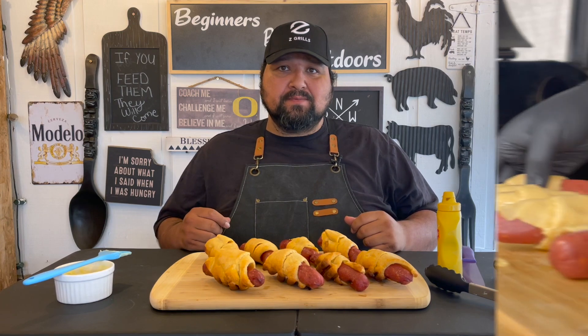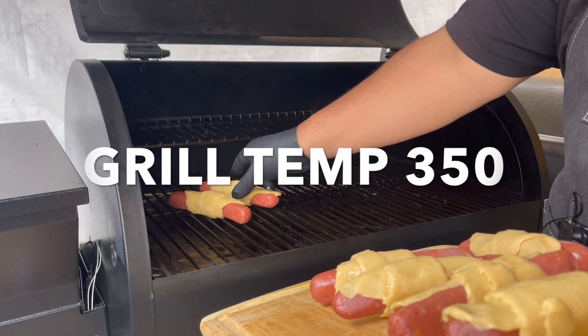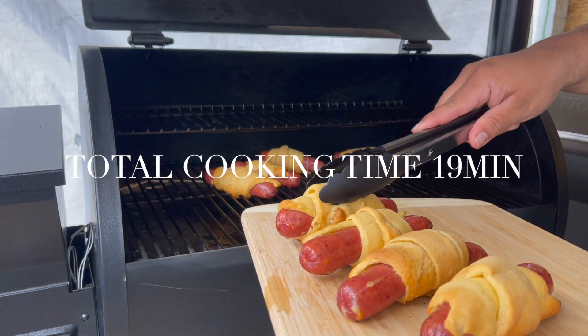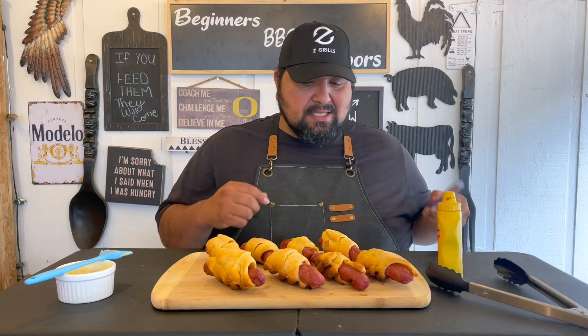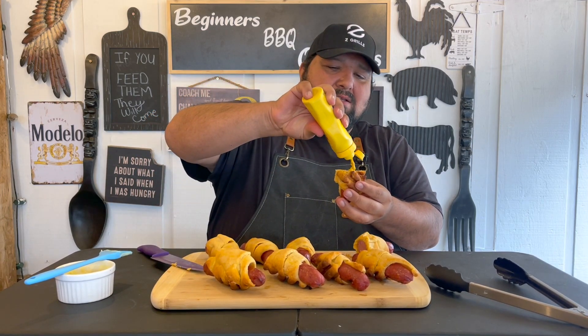Alright guys, here you have it. Before we get into this, let's have a quick recap of what we did today. Let's go ahead and cut it in half — nice and flaky. Look at that — a little bit of mustard.